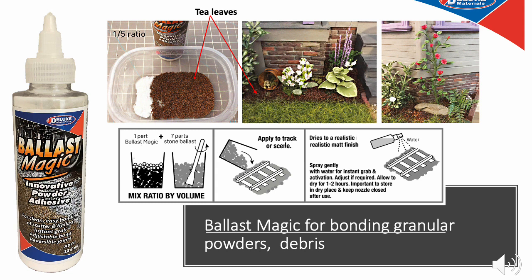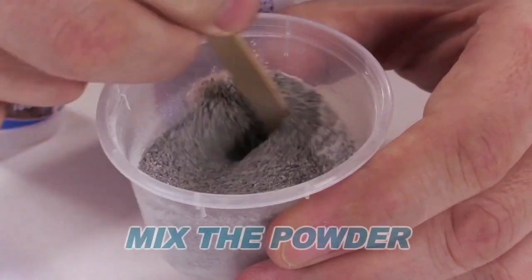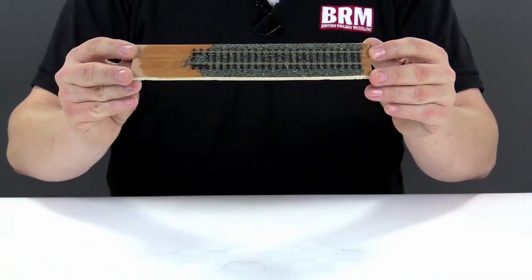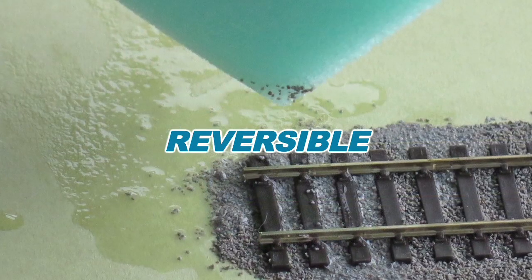Bonding granular material and powder has always been an almost impossible task — well, no more, thanks to Ballast Magic. This is a clever innovative dry powder adhesive. The Ballast Magic powder is simply mixed with — in this case dry tea leaves — placed in position and then fixed with a gentle water spray. Ballast Magic takes a different approach to ballasting: mix the powder with your chosen material, apply it to cover large areas with great control, then spray with water for instant activation. If you make a mistake, the bond is reversible with hot water. There is no comparable product on the market.